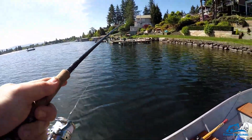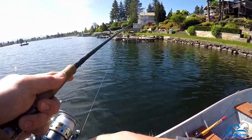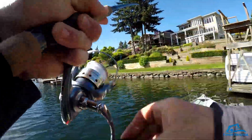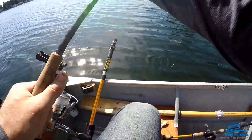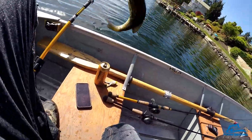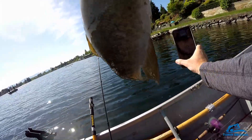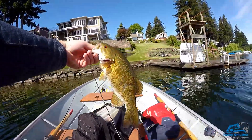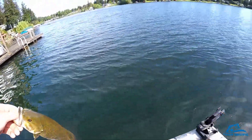Luckily I had already launched my boat so I had something to do while I waited. Fish on! It's tiny but I got one on video again — smallmouth. Two for two on getting them while FaceTiming, that's awesome. But they're always small when you're talking to me.